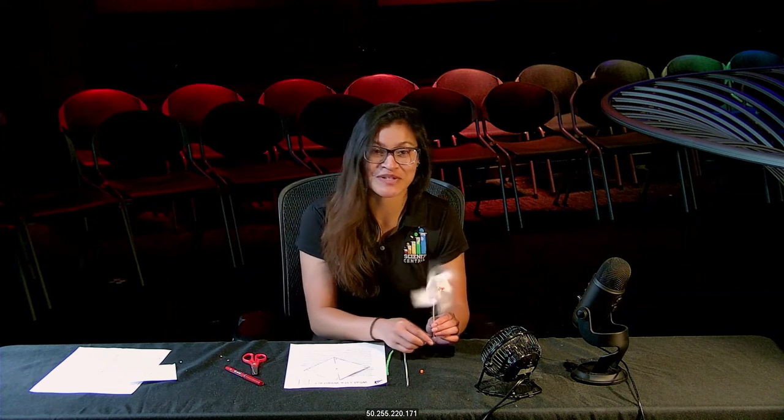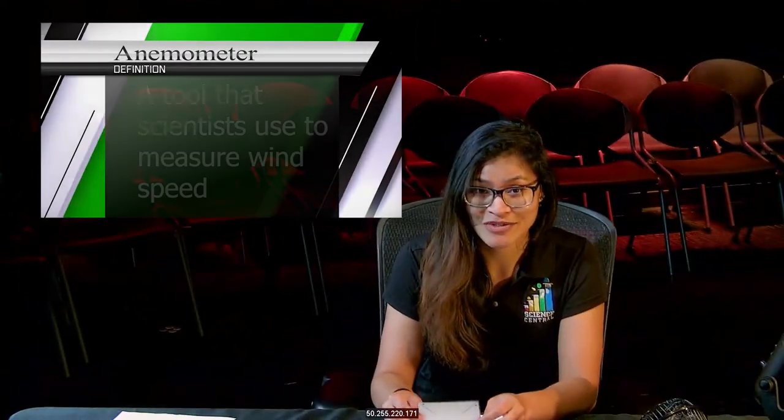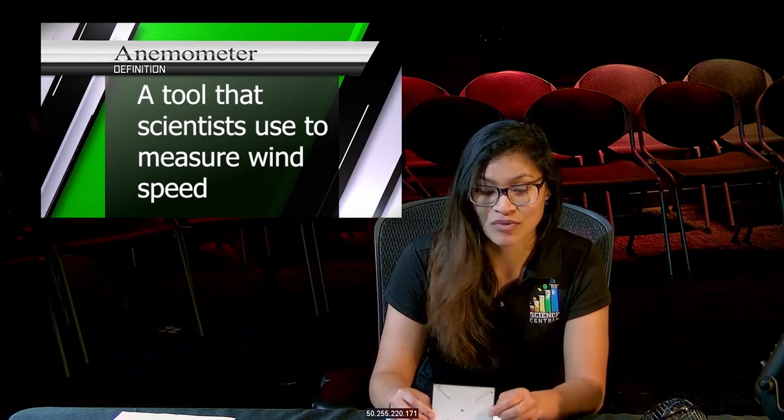Hi everybody, welcome to Science Central. My name is Ayesha and today we are going to show you how to make a pinwheel anemometer. An anemometer is a tool that scientists use in order to help predict the weather by measuring wind speed.